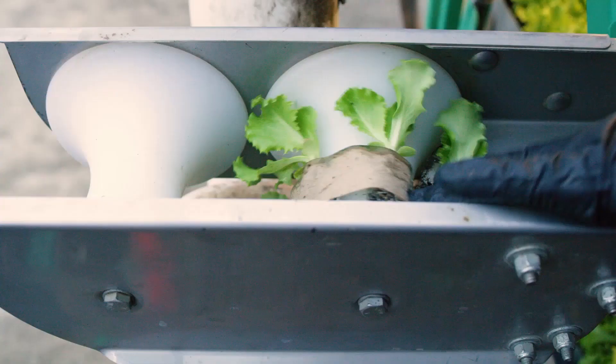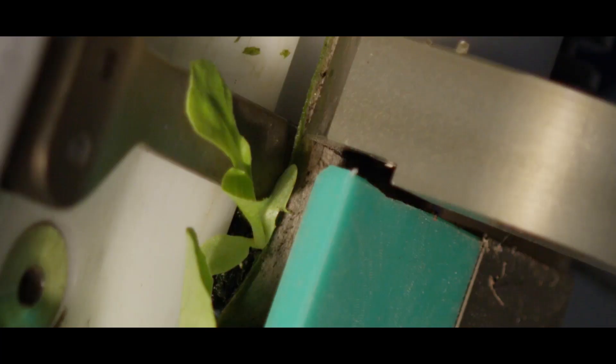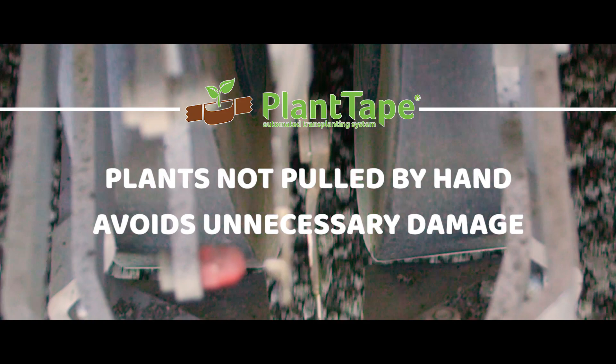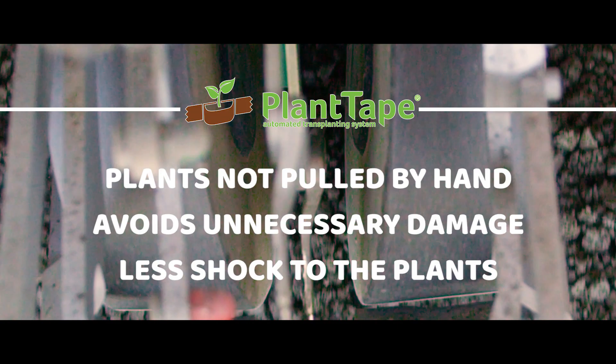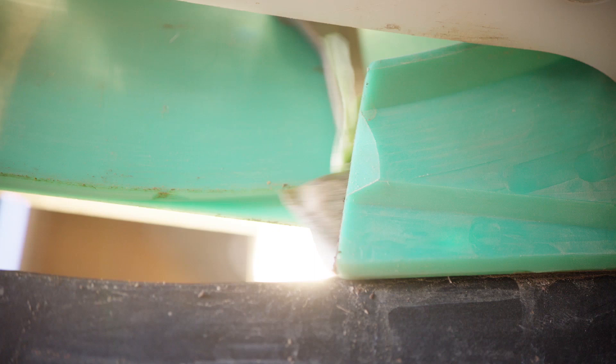The automated transplanting process starts by placing the plant tape into the planting modules, where it is automatically pulled from the tray, cut, and placed into the ground. This is a great advantage as the plant tape system does not require the plants to be physically pulled from the nursery tray by hand, which damages the plant and root system. Because the plant and roots are never disturbed during the transplanting process, there is much less shock to the plant compared to conventional transplanting methods. As the tape enters the planting module, it is positioned in front of the pusher fingers, where each plant is cut into an individual piece of tape.